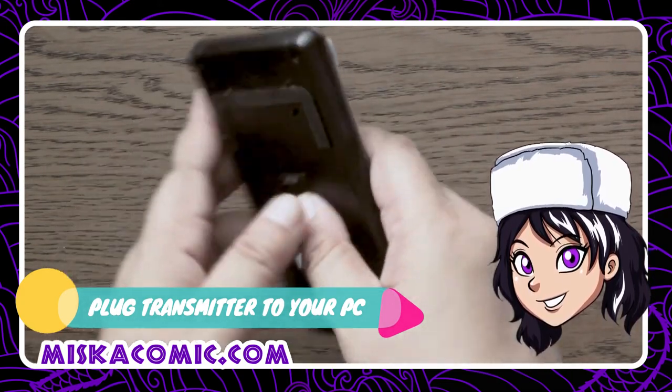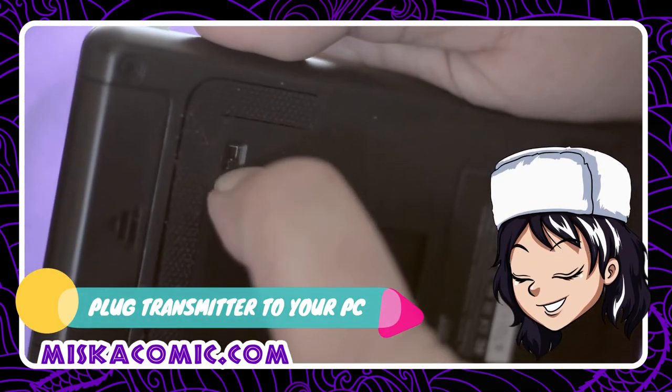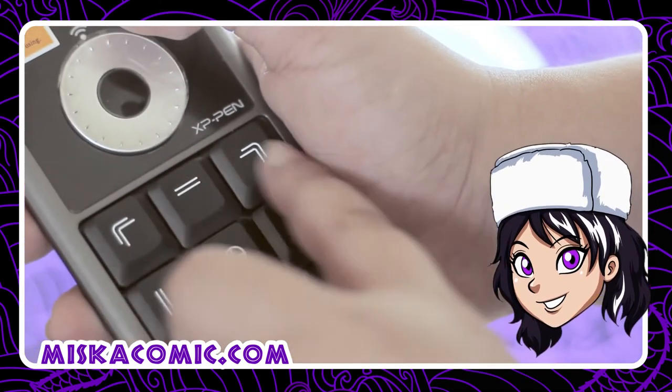You push the tiny button at the back to turn it on. You can only assign a limited number of functions since there are only nine buttons, so choose wisely.